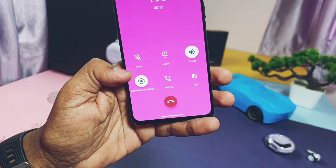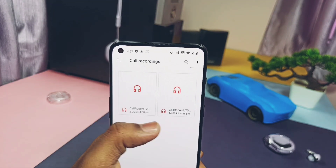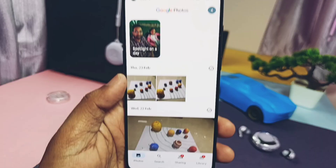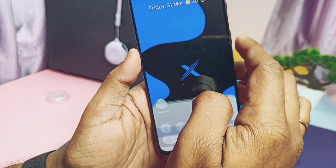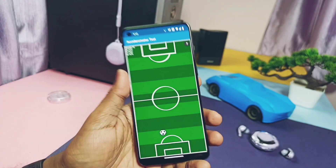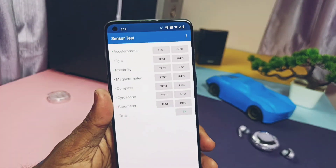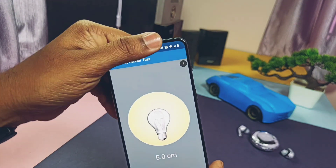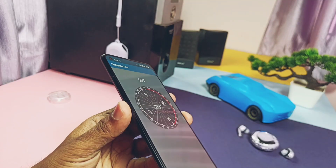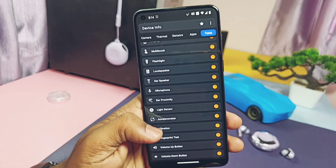Call recording is available under the dialer — call records won't be found under the call log but will be available in the file manager under the call recording folder. Face unlock and in-display fingerprint both are working and are accurate and blazing fast. Google Photos has unlimited photo backup working. Off-screen and on-screen Google voice activation is working. All essential sensors like accelerometer, light sensor, proximity, magnetometer, compass, and gyroscope are all working fine — except the barometer; the 9RT doesn't have this sensor.